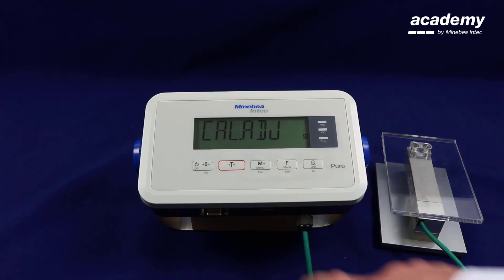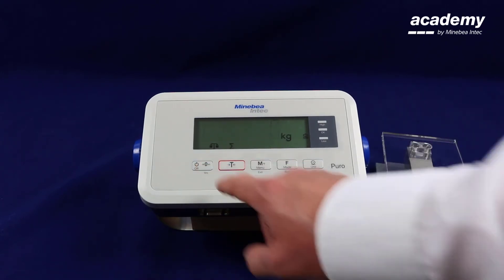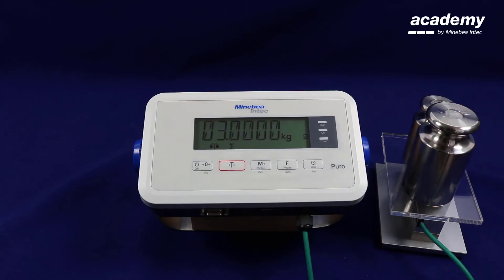We are now going to go back into the calibration adjustment and redo the linearization. Accept the zero point. Now you can see that the values have changed for linearization. Place the weight values which are displayed on the screen and press yes to accept. Repeat this for the weight on the screen. The linearization is now completed.